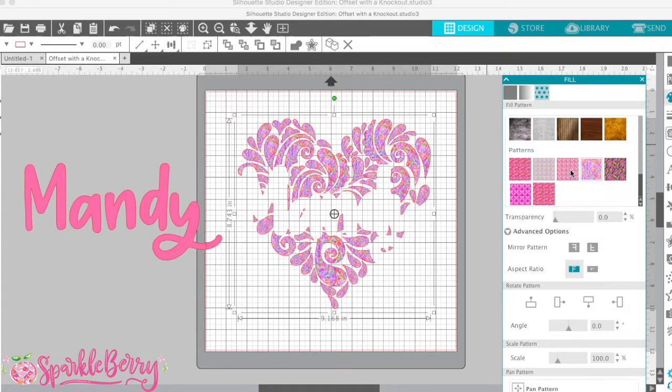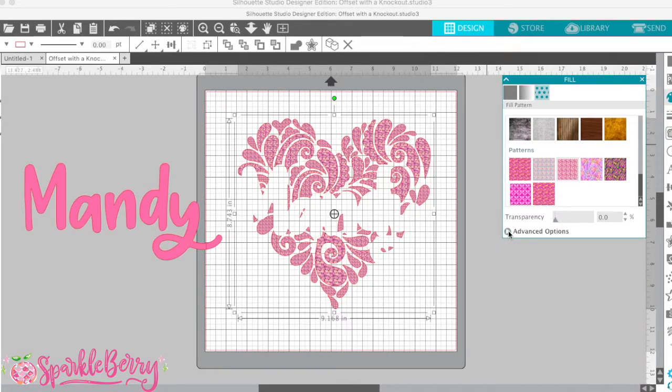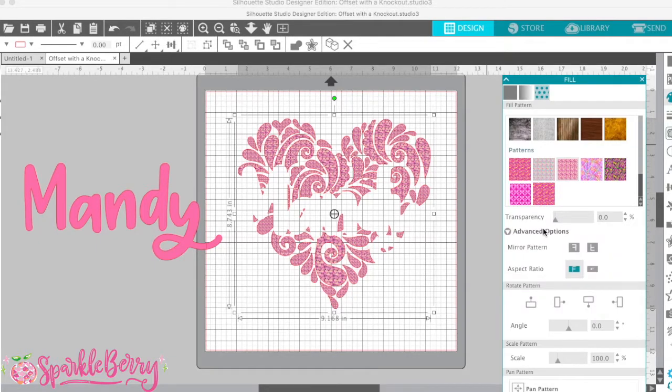Right now let's do the flamingo — you can't see them because the flamingos are really small. So in order to see them, I'm actually going to scale them. If you come down here to advanced options — this will be closed on yours, but you can open it by clicking on advanced options — go down to scale and you can actually scale it up and down to be how you want it.